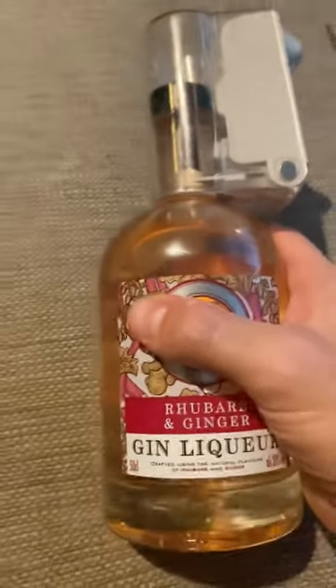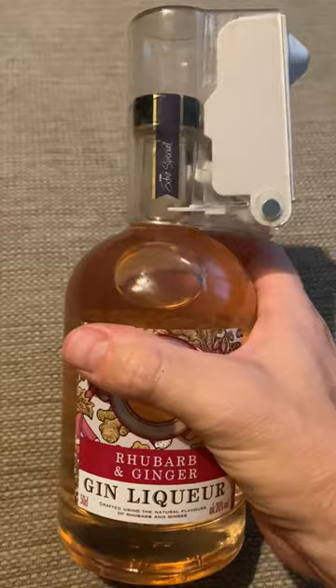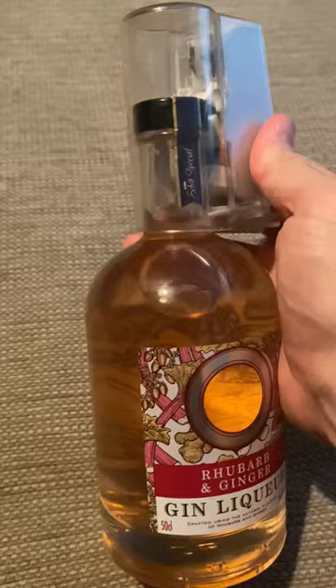How to undo an Asda or any other brand bottle lock when it's been left on after your shopping has been delivered, as they often do. I'm going to try and do this one-handed — that's how easy it is.